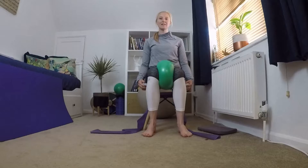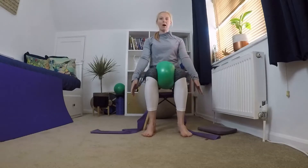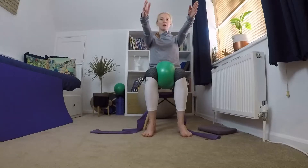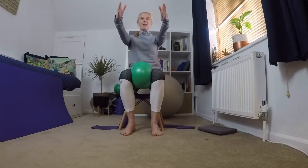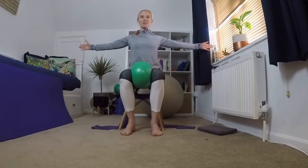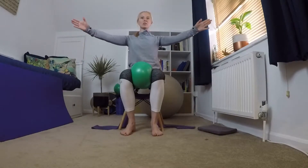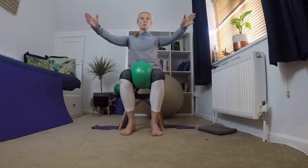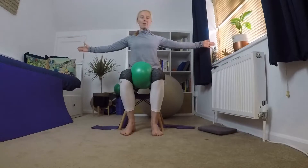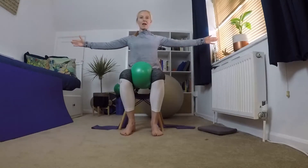Now we're going to start to warm up through our arms. Bring both arms up in front, then bring those arms out to the side — feel that lovely stretch across your back — come back to the middle. We're going to go out again three more times. Keep thinking about that core connection: belly button towards your spine, ribs down towards your hips, just opening up through that chest.